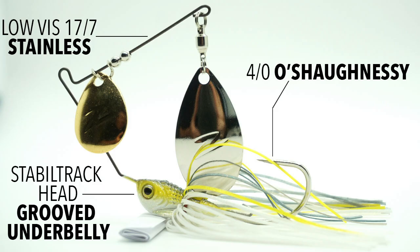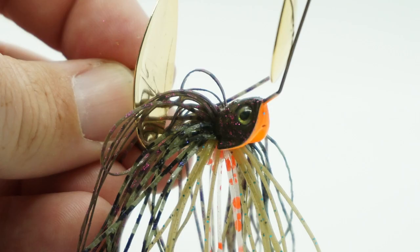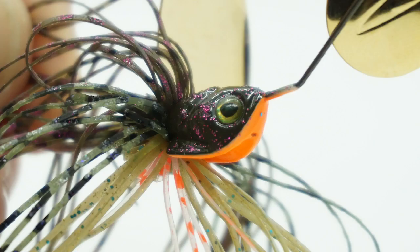Armed with a 4-0 O'Shaughnessy Bend VMC hook, a wire bait keeper, and hand-tied 100% silicone skirt, the Sling Blades has a 3D-modeled head design and killer scale pattern.